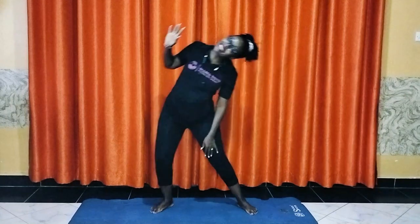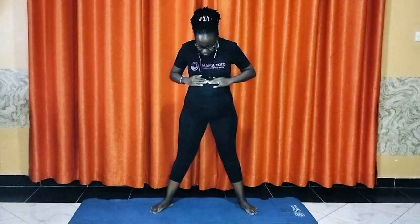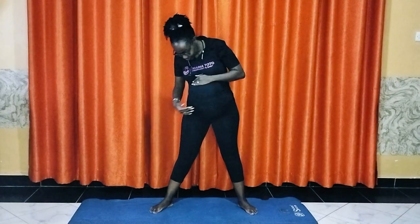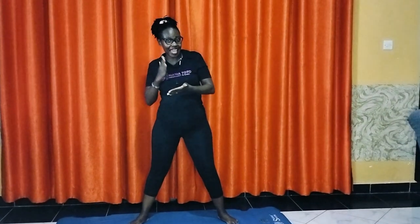Hi mamas, hi daddies, what's poppin! Today we are going to stretch. I am 28 to 30 weeks pregnant and we are going to do this with you. It's your doula, it's Shikari. If you are new to our channel, karibu sana and thank you for subscribing. If you are a follower, please continue sharing and let's do this together.